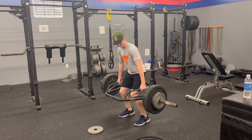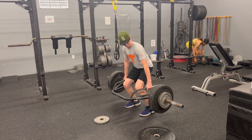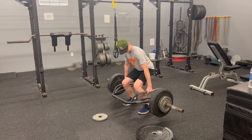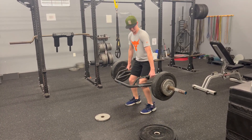Next we're going into our big lift of the day, which is a three-second down, three-second hold, and three-second up deadlift. Right there he got chirped at by us for not touching the ground and doing it the way we want him to — and he makes a great adjustment right there.